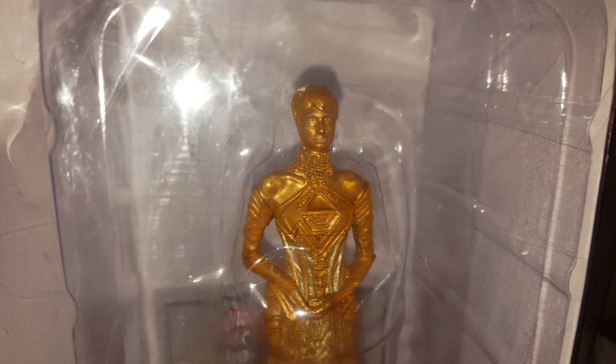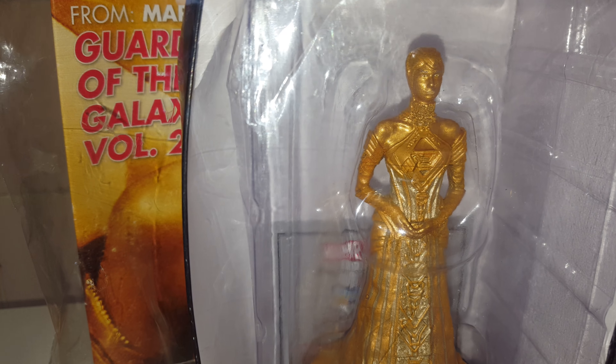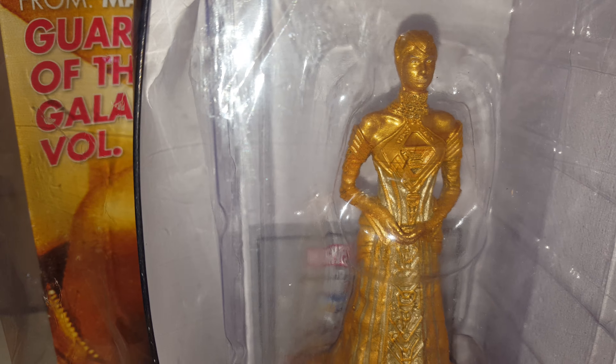If you like these sorts of reviews — this one is still in the package, so I'm keeping it sealed. If I can get them sealed I will; if they're broken I'm not going to worry about it.